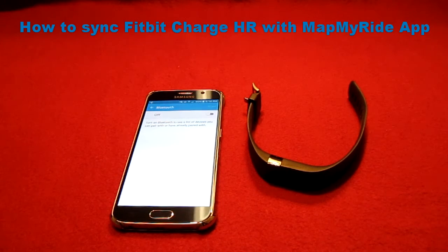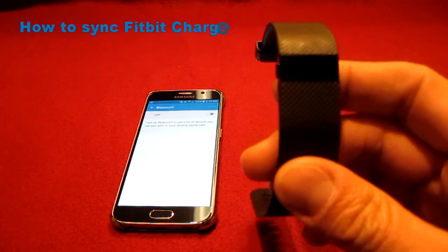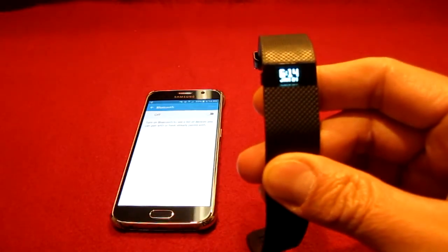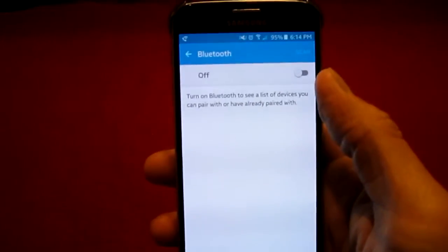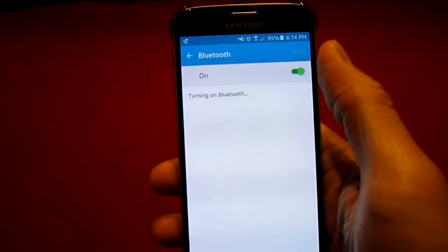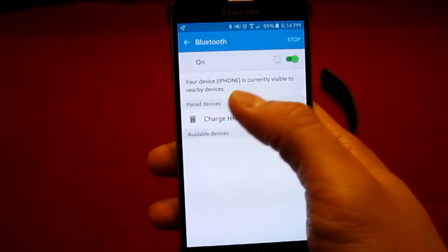In this video I'm going to go over how to sync your Fitbit Charge HR with the MatMyRide app. First, verify that your Charge HR battery has charged. Now turn your Bluetooth on. Your Charge HR should already be paired — if not, go ahead and pair it now.